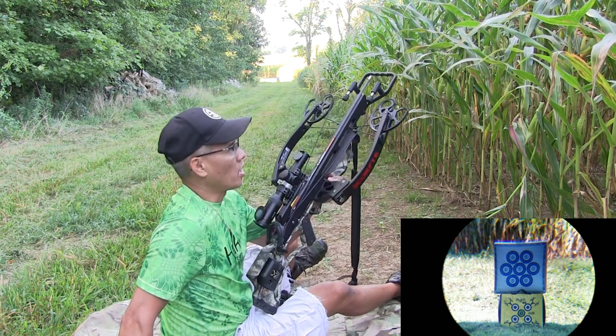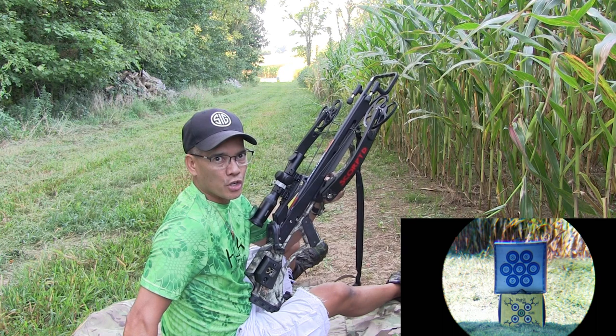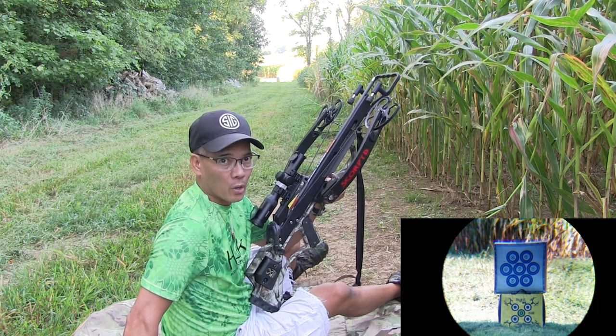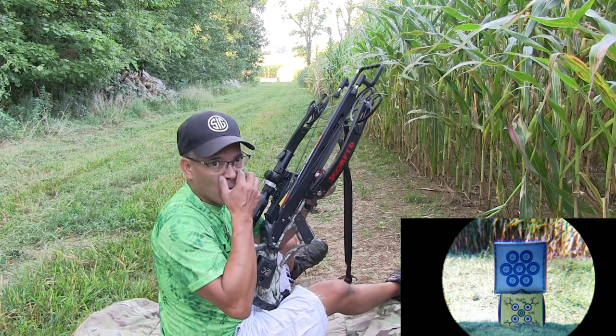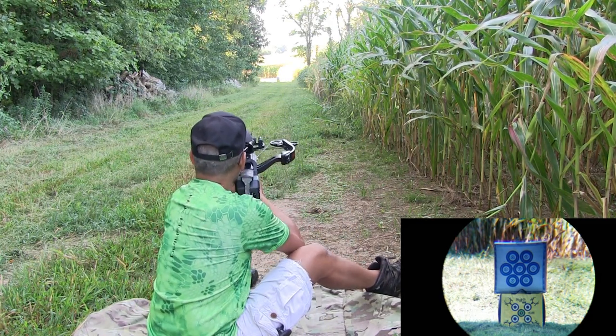The other thing is, you've got all these other crossbow manufacturers where guys are shooting off a bench rest, or shooting off a lead sled, or shooting off a tripod. I thought, to be the ultimate challenge, let's just shoot freehand, sitting down. All right, so here we go. Let's see what happens — no promises, I just hope to hit the target.